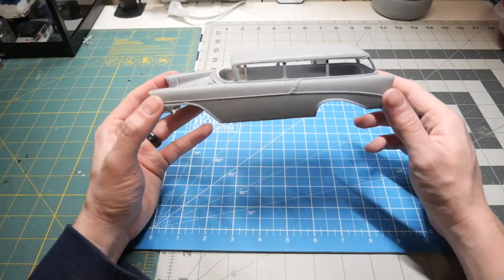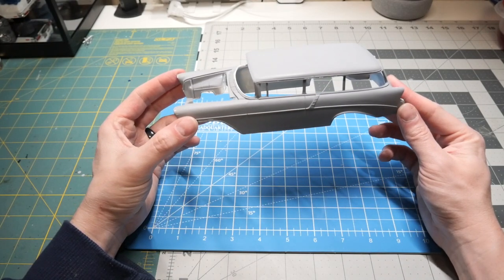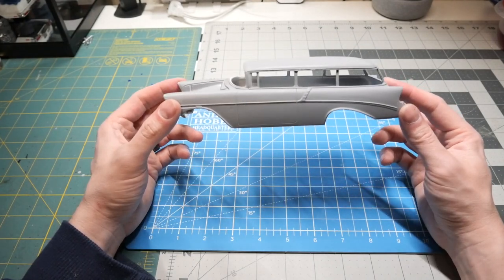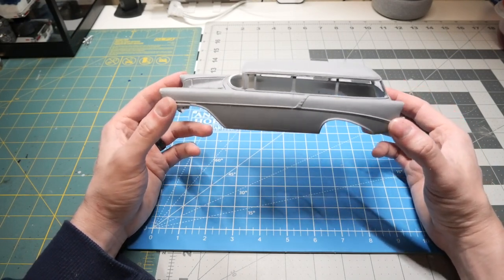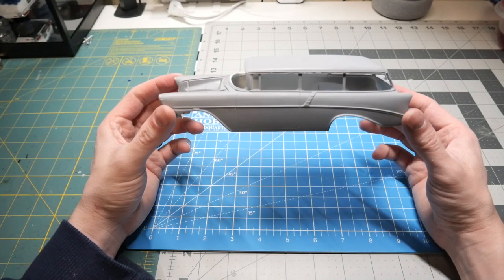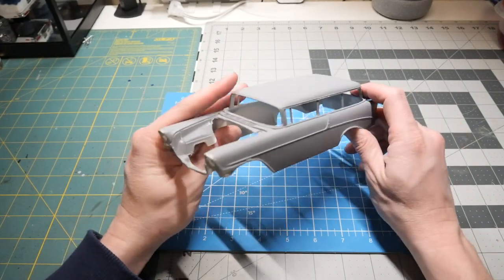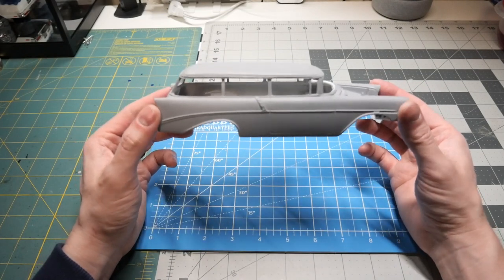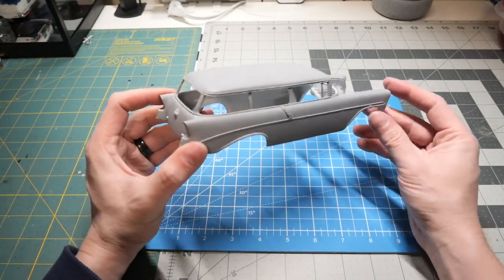This is the RMR resin body. It took me roughly three to four months to find out if this body even existed in resin, as I couldn't find it in kit form besides the '56 Nomads that are out there today by Rebel and Monogram. After finding out the body did exist, it took me about another two months to find out who owned RMR Resins. I reached out to the gentleman and he had to go through several hundred molds to see if this mold even existed in his inventory.